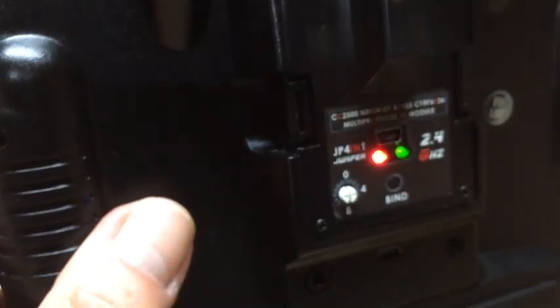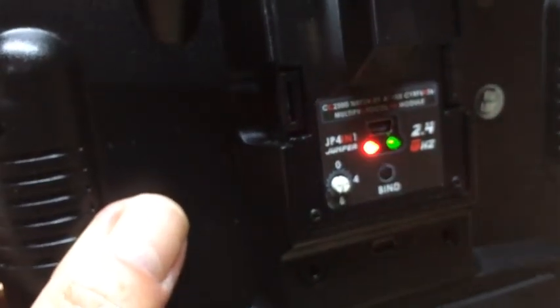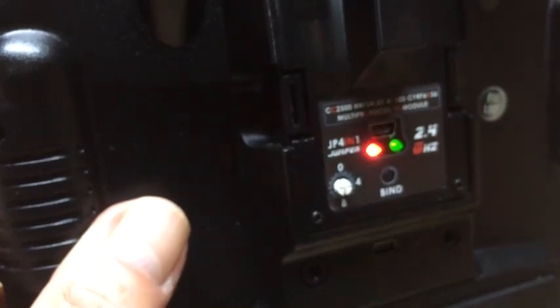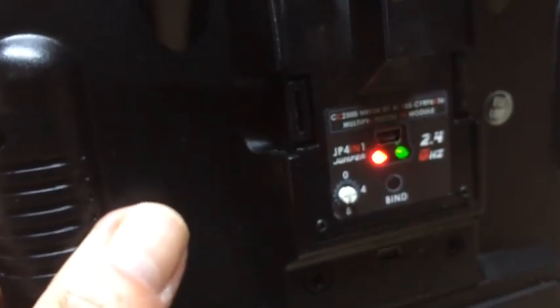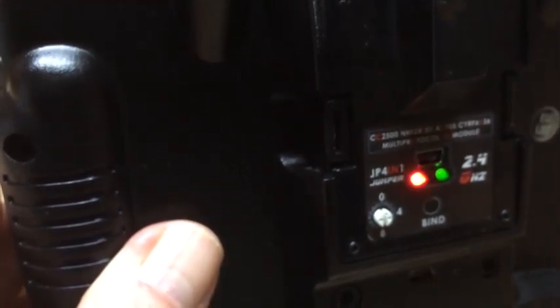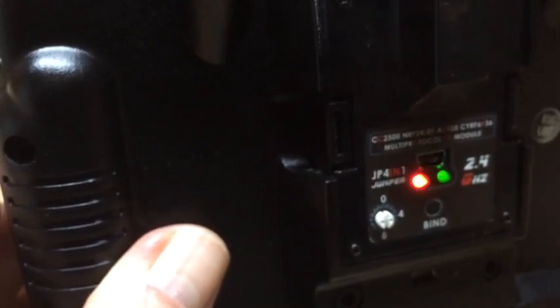And the green light comes on. No matter what I do, I can't get the green light to go off. In order to bind with Spectrum, I need to have this module switched on but with the green light turned off. Thank you.